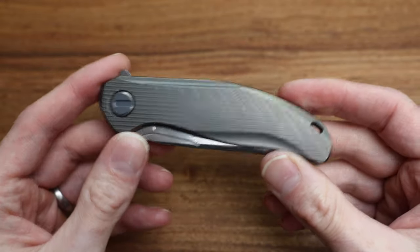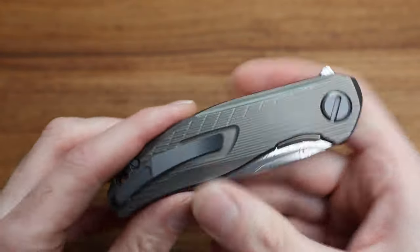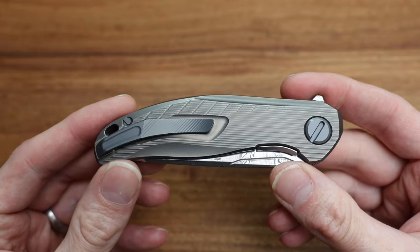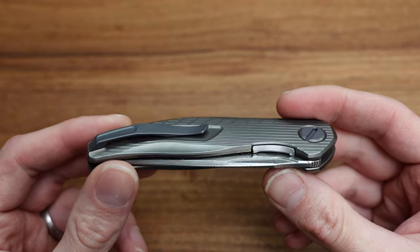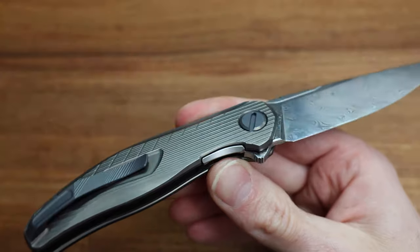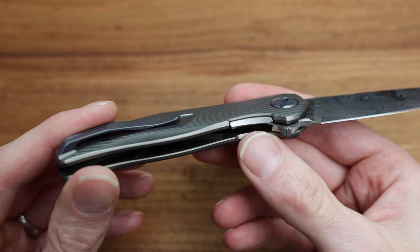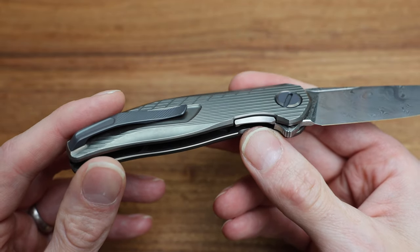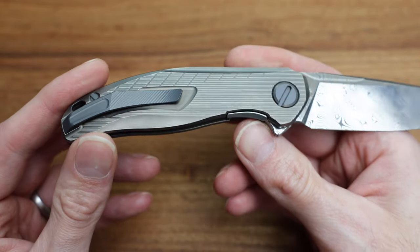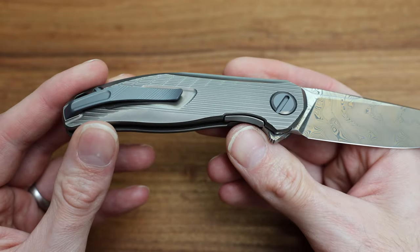Who's this knife for? Well, it's obviously for the collector, someone who really appreciates the fine detail. It's something that's hard to appreciate unless you have one in your hand — feel the heft of it, feel the weight as you swing the flipper tab out. It is a liner lock compared to some of the other Shirogorov knives. It is not the standard frame lock engagement we're used to seeing, but it is an inset liner, so it's nice and smooth from a grip standpoint.